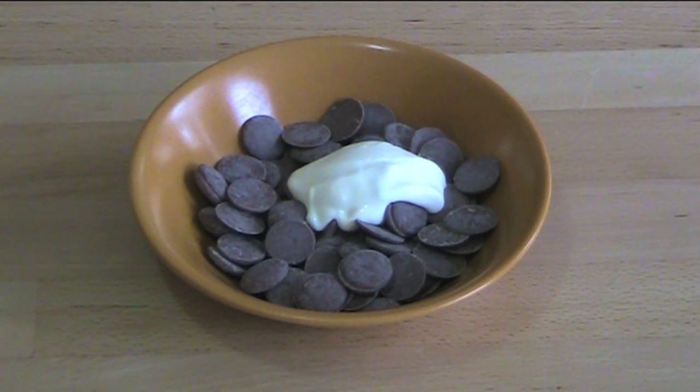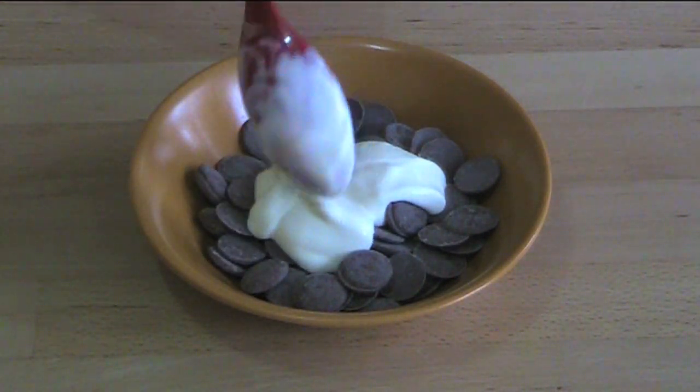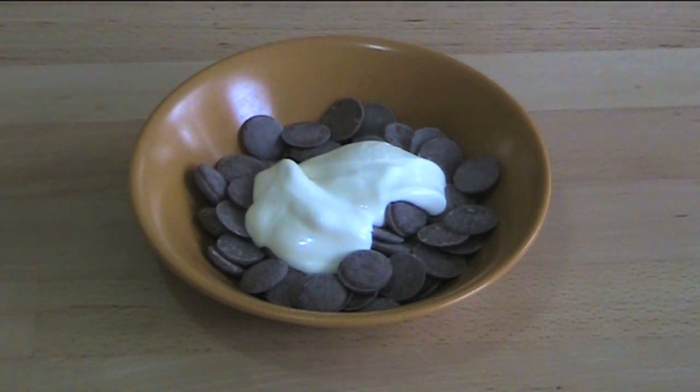This cream is just the same kind you would use if you were making whipped cream. We're going to pop this into the microwave for about 30 seconds, give it a stir, and just keep stirring and microwaving it until it's all melted together and smooth.